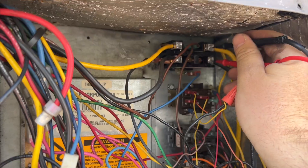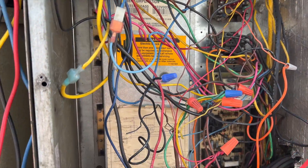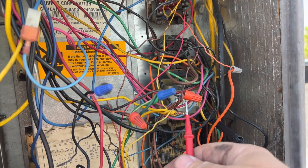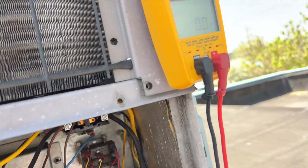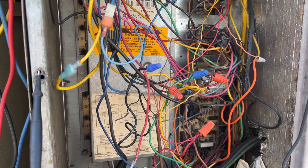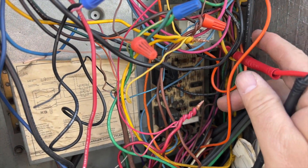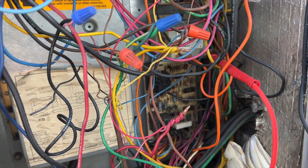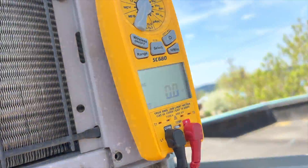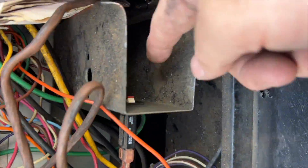We have high voltage, so now we need to find our control voltage and see if we have voltage there. I should be getting 24 volts from here to common — I am not. We need to see if we have 24 volts. Going to common and then to R — we have no 24 volts. So we've got to see if we have a fuse and see if it trips right away.